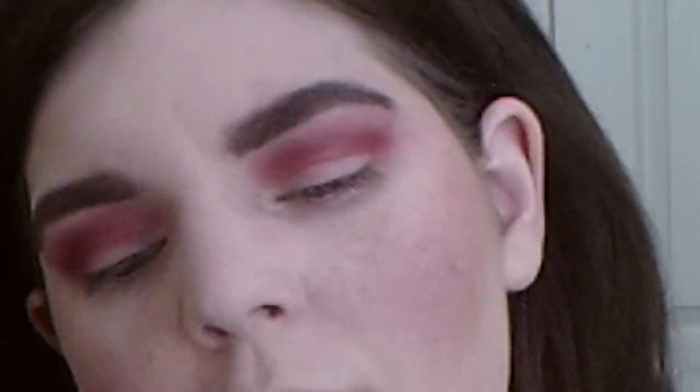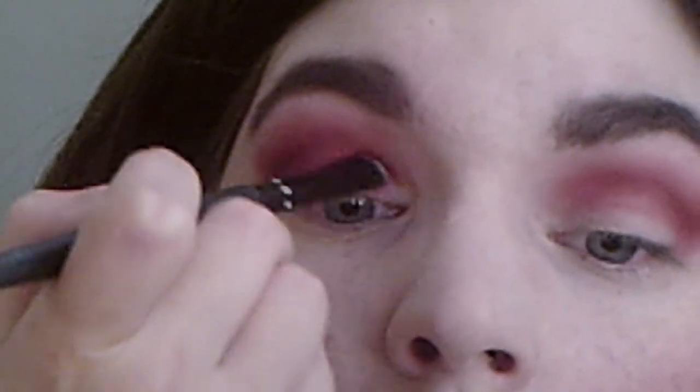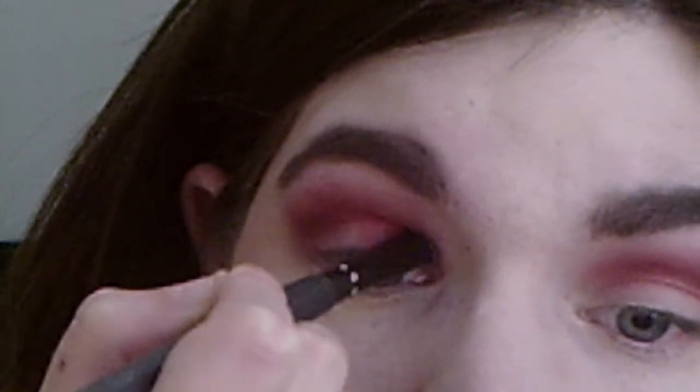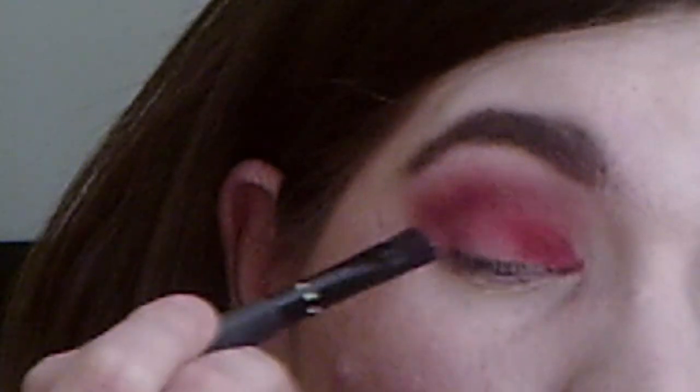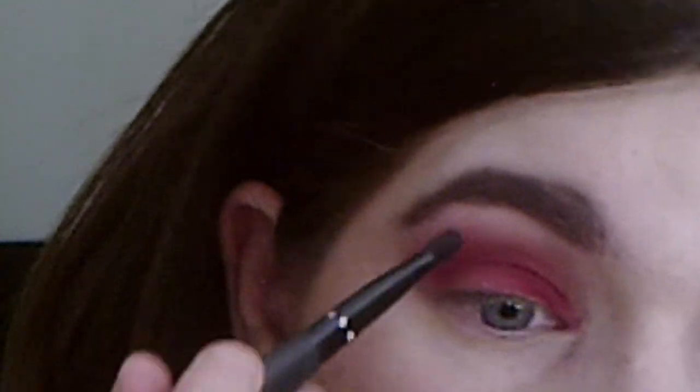More of a berry. What brush I'm going to be using — I'm just packing on the color. I like to use these kinds of shapes. This is all matte. I love it.